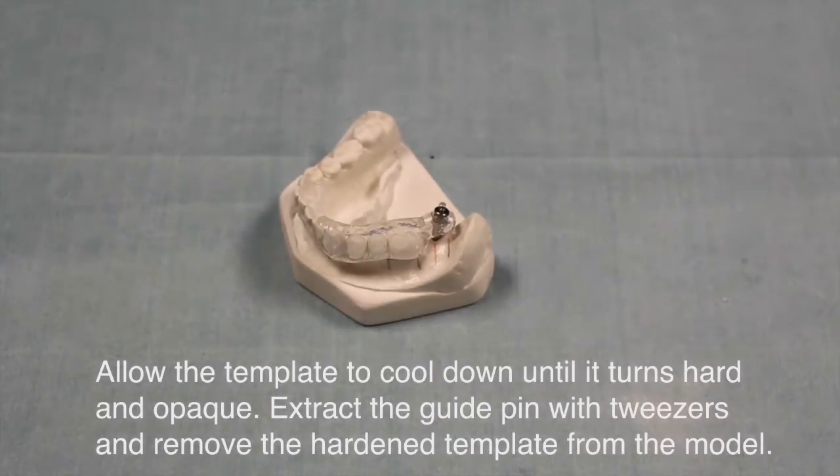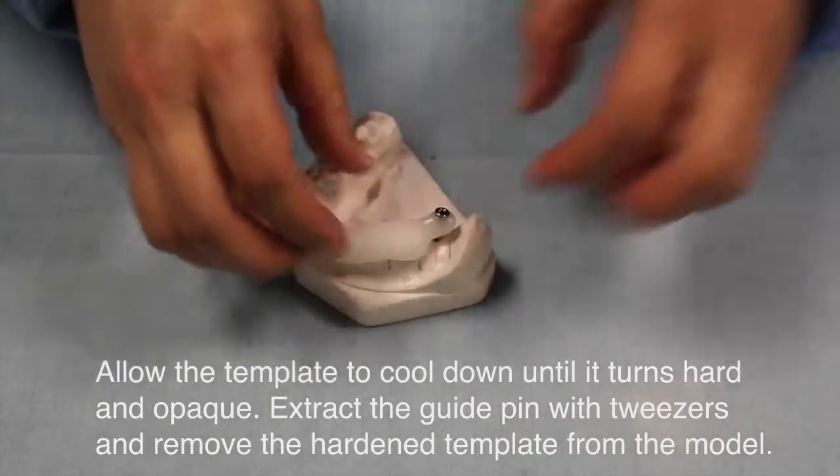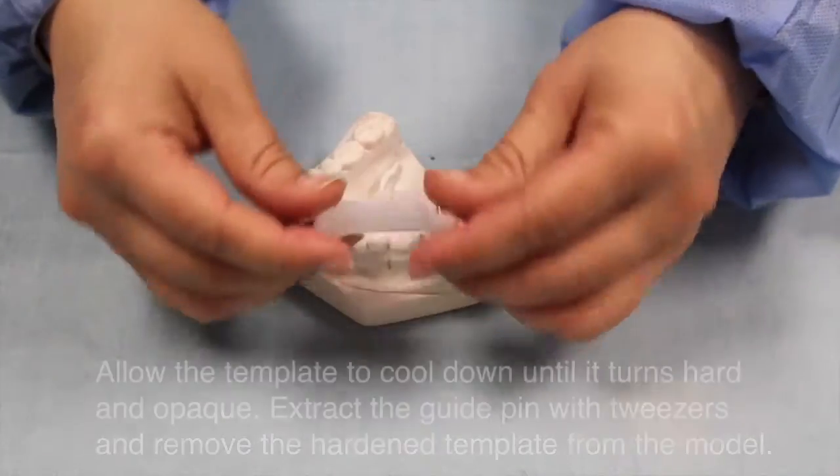Allow the template to cool down until it turns hard and opaque. Extract the guide pins with tweezers and remove the hardened template from the model.